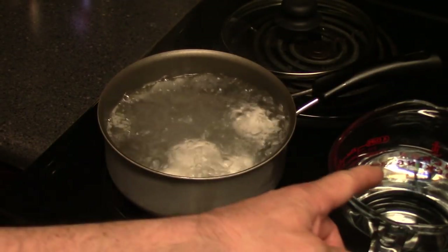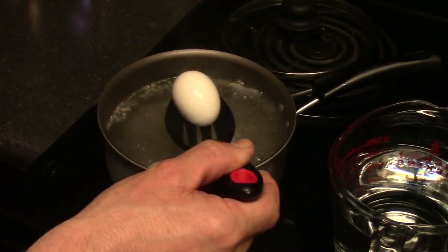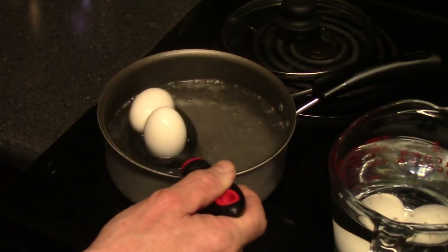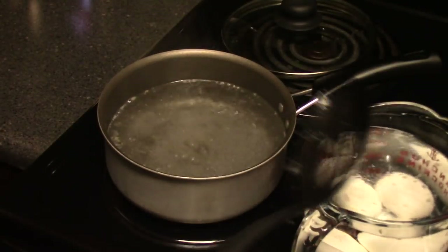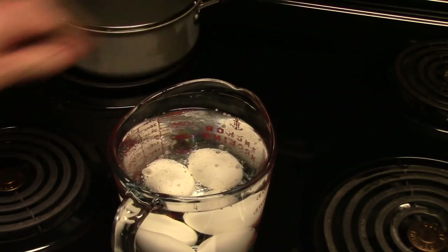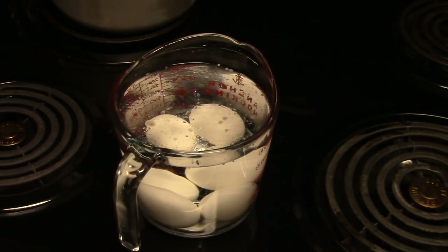My timer's gone off. I've got the cold water over here. Let me turn the heat off — we don't need that anymore. I'm just putting the eggs into the cold water to stop the cooking process and make sure they don't overcook. There they go, into the cold water. I'm going to put the lid on the pot and move it to the back of the stove to cool. Let the eggs cool down for two minutes, then we're going to shell them — I'll show you how nice they turn out.